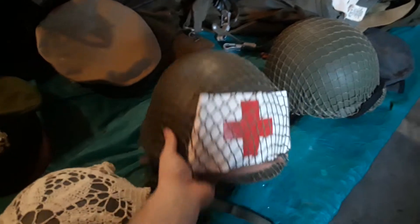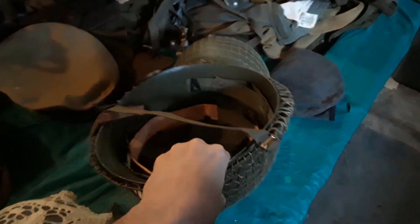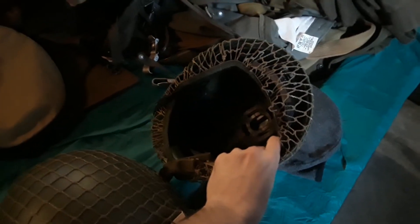Here's our medic one — we have a medic armband stuck in the helmet net. This is just another reproduction helmet. And we got a little plastic army helmet that we keep around for any extras in the background.